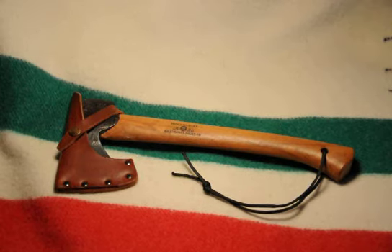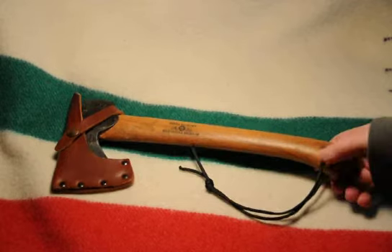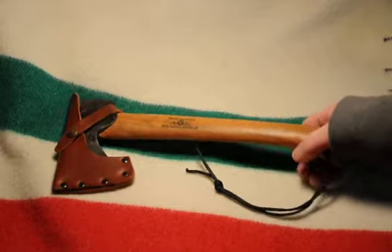G'day folks! I thought I'd take a minute today and get away from knives and leather and show you a great little hatchet that I got.